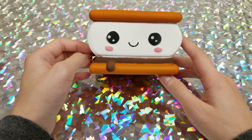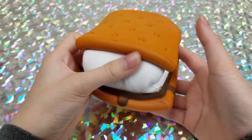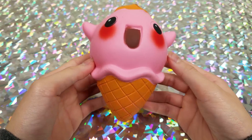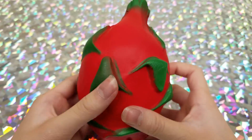Moving on to the brand Giggle Bread: here we have a s'mores, then an ice cream cone, and then a dragon fruit.